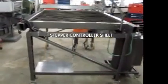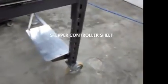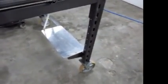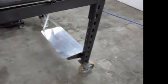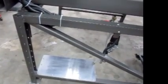So when we run the plasma cutter, we'll be running the air through the desiccant dryer. Another refinement we've made is adding a shelf here just to handle the controller box. We just drop the cables from each motor down to it, which makes it a more self-contained unit.